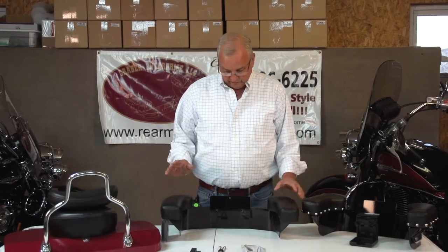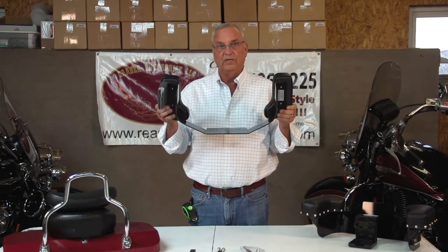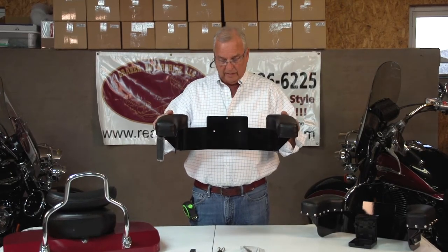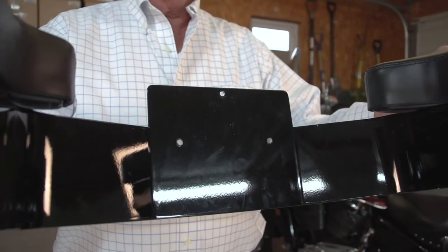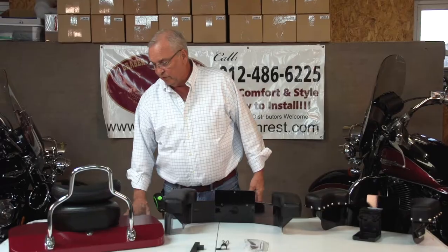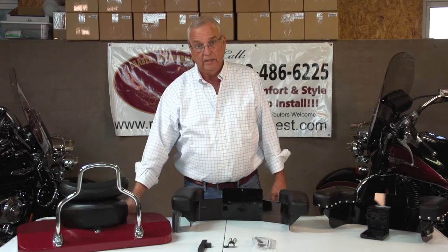I'd like to take this RB model and show you the procedures in mounting this. The RB model comes with three pre-drilled holes to fit your star bracket for a Harley. Most of the RB models will go on Harley-Davidson motorcycles. The Indian also has a radius back, so it will also fit on the Indian.